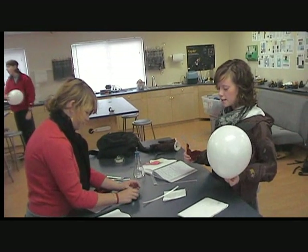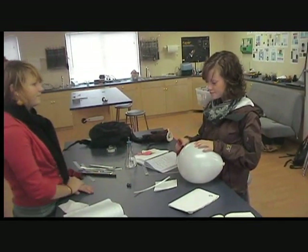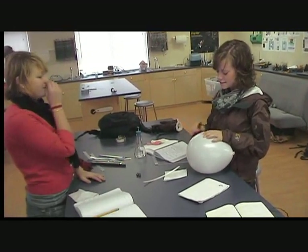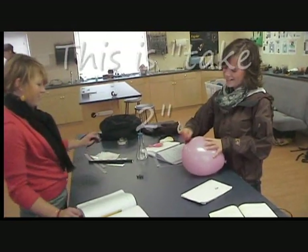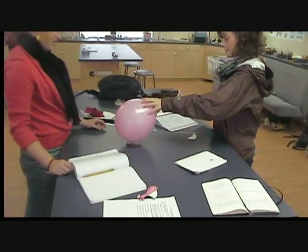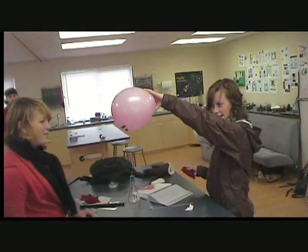Charging the balloon with a flannel or a wool sheet. I'm about to defy gravity. Oh! Hey! That was good. Wow! Look at that. Everybody likes those little balls — three, can you get all four?